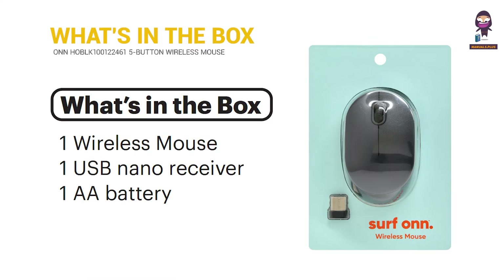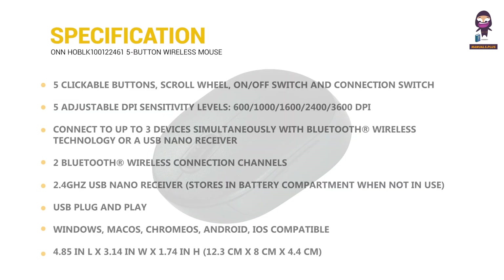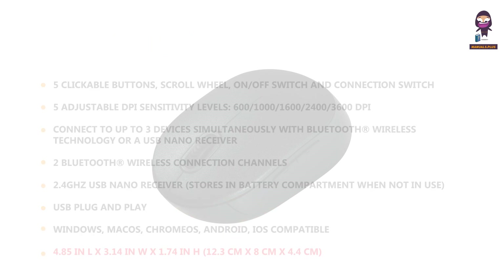What's in the box? Specification. Features.